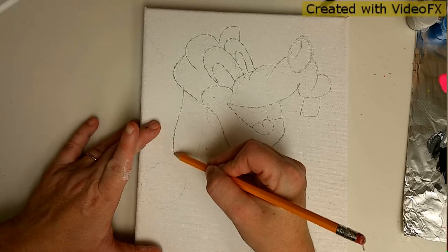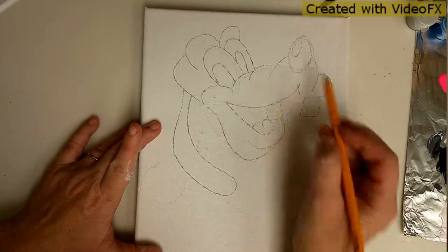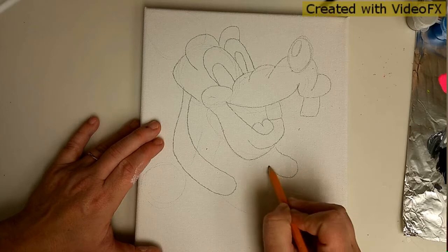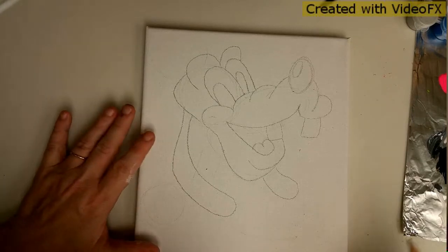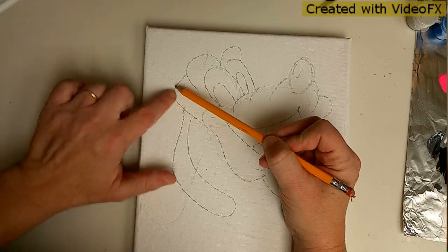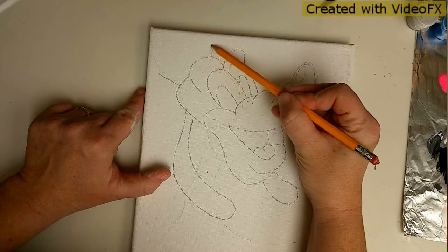He has long floppy ears. This ear you can't see this side but you can see it down here. We're going to go ahead and work on his hat. It goes from the top of the head, coming out at a slight angle, from above the eyebrow.